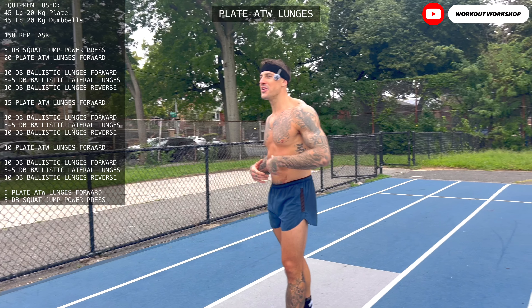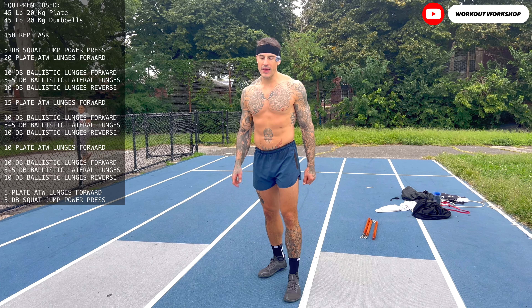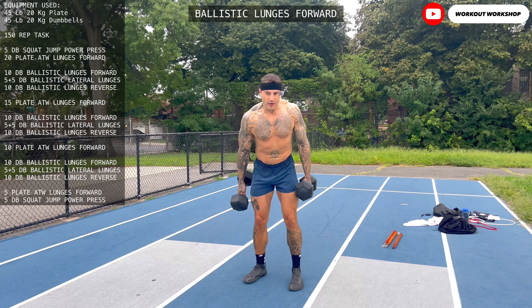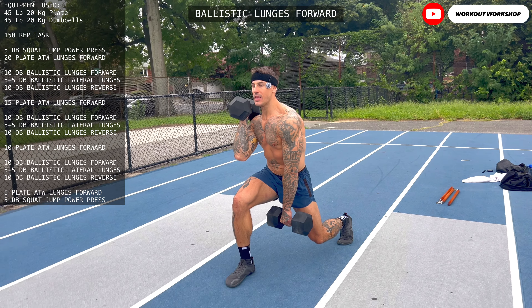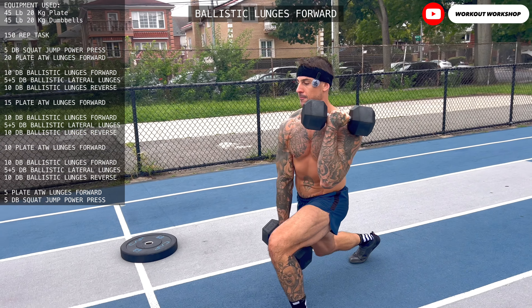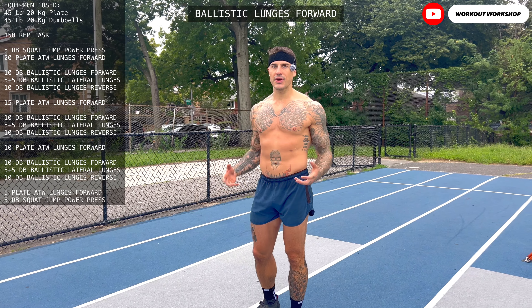Now we have three lunge variations to remember. The first is ballistic lunges. You need two dumbbells — one dumbbell goes on the shoulder, the following dumbbell is in the middle, and when you step up you switch dumbbells. This amazing way of doing lunges allows you to feel what it is to use your core in a synchronized way with the legs.